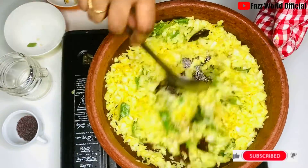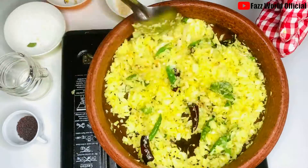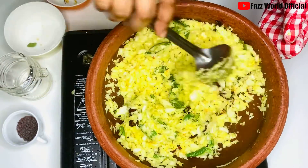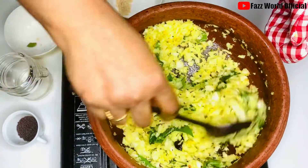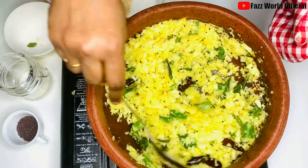Let's take a look at the next step. I'll take a look at the top of my hand. Add 1 cabbage.